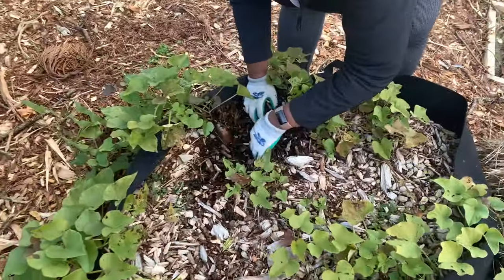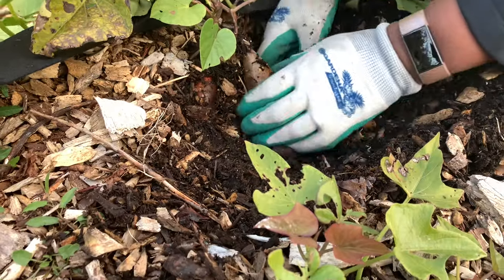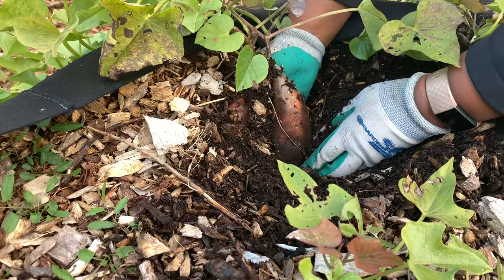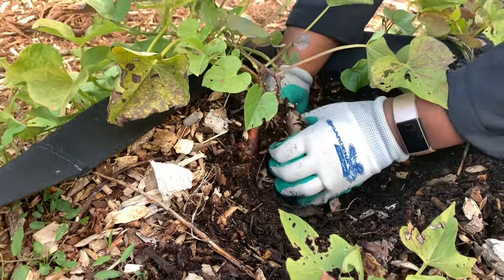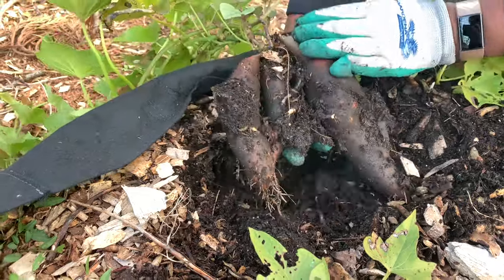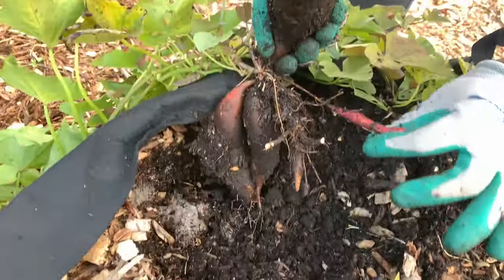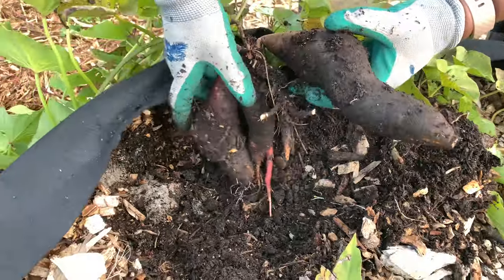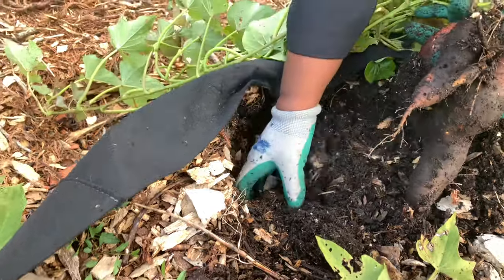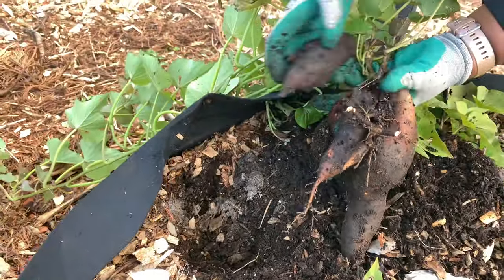Look at that — keep digging. There's two, there's three, and a little skinny one. Look at that. I don't think anything else ripped off — nope, there's another one. Oh my goodness, there's another one.